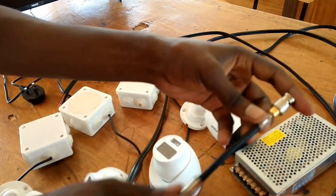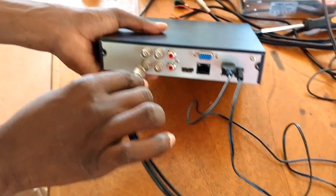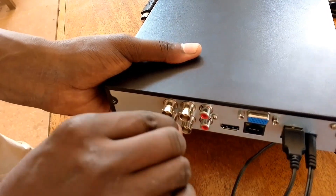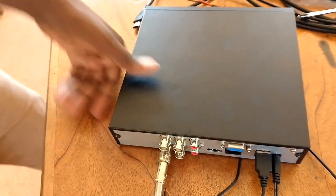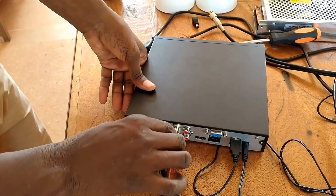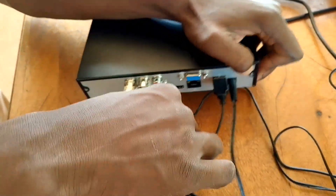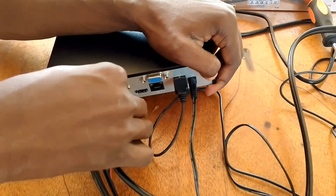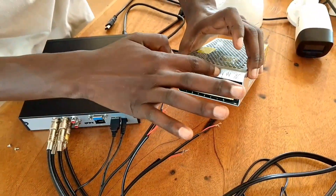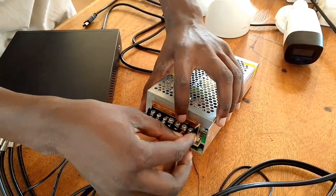Ensure the alignment of the cables matches the DVR channel labeling — the DVR has channels written: one, two, three, four for a four-channel system. For example, if the kitchen is close to the sitting room, make the kitchen channel one and the sitting room channel two, so you can follow someone moving from kitchen to sitting room to bedroom. If it's a backyard, start from the gate. The other cables go to the power supply — in this case we have a two-output supply.